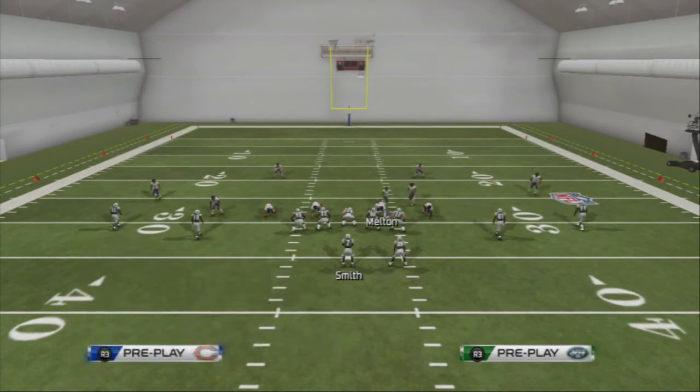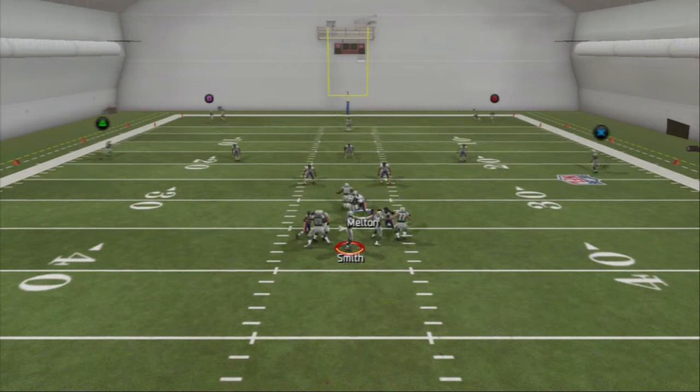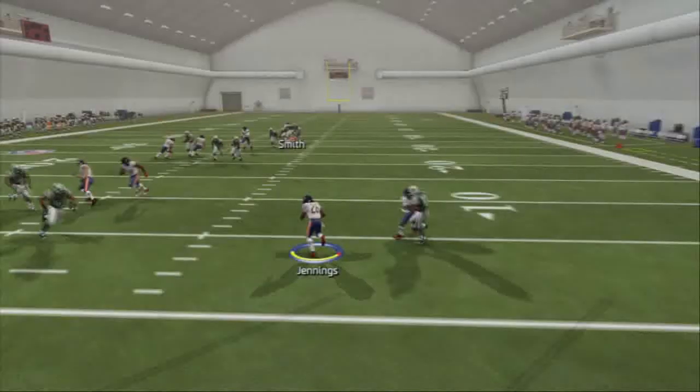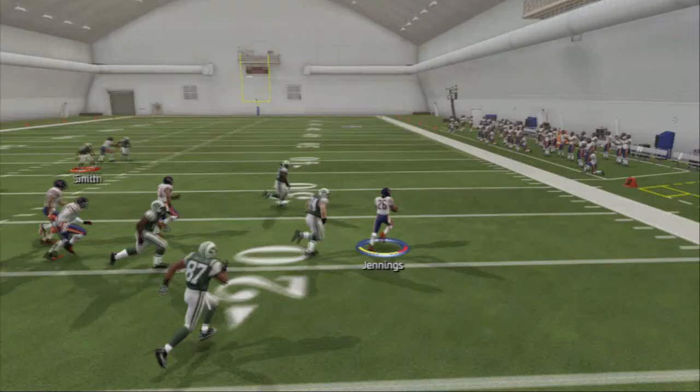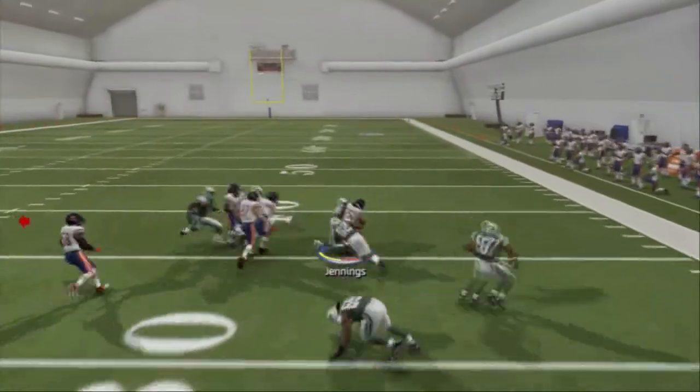Let's show you how to stop it. If the opponent blocks a running back, it's going to stop this blitz, unfortunately — that's one of the problems. The pressure gets picked up, but again you're only sending five guys at the quarterback, so you'll have six guys in coverage. Six versus four wide receivers is going to be really good, and there you see James come up with the interception.